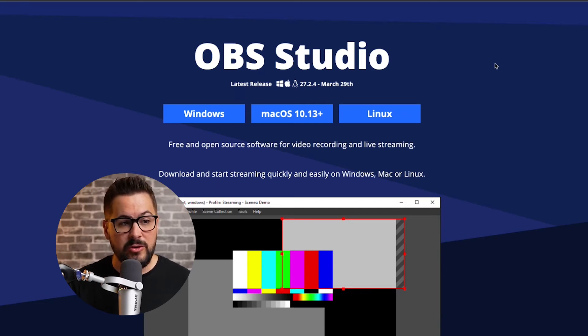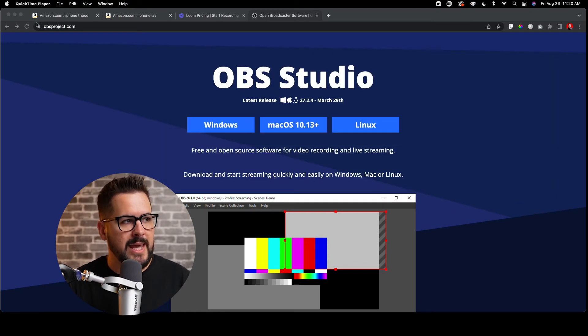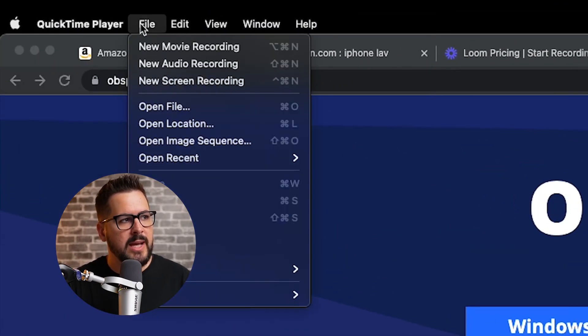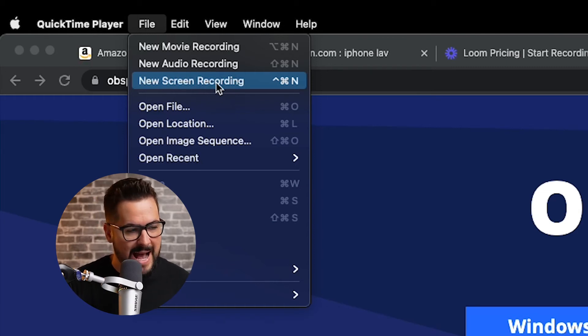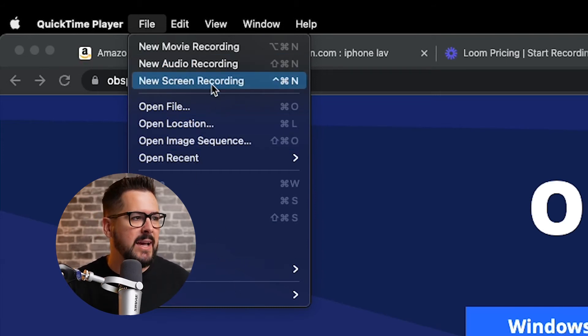Another option on Mac is to simply use QuickTime Player. I'm going to open QuickTime Player — it pops up a window. Up here at the top, if I go to File, I can do 'New Screen Recording' right here and just record my screen for free on Mac. I'm not sure if there's a Windows equivalent, but this is built right into the Mac and it's completely free. You will be recording your iPhone video separately, so you'll need to combine the two, but this is a super simple free option.